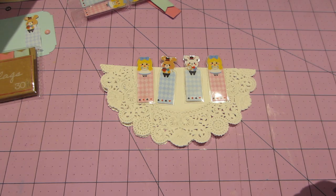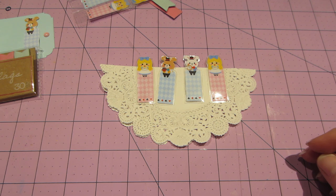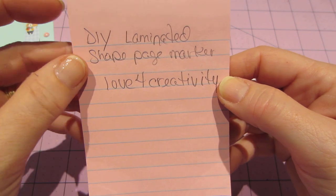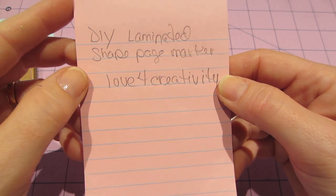Hello, it's Sarah. I have a real quick DIY for you guys that I saw. Her name is Love for Creativity — I don't know her actual name, but her YouTube channel is Love for Creativity. The video is DIY Laminated Shape Page Markers.